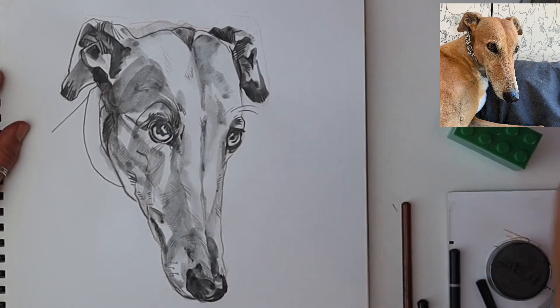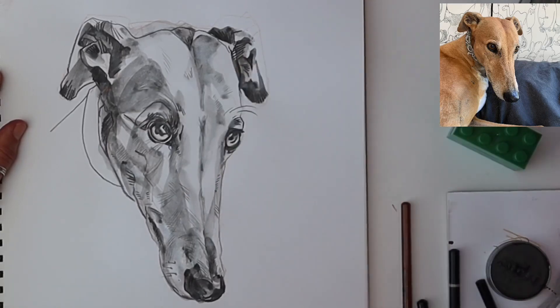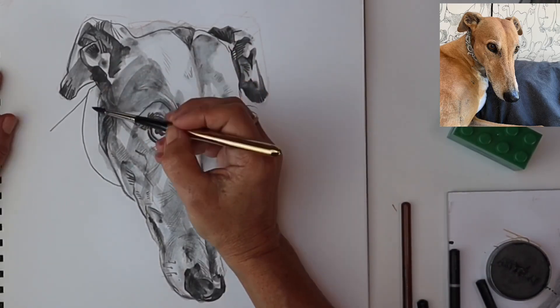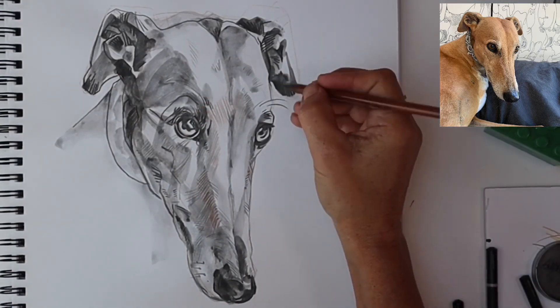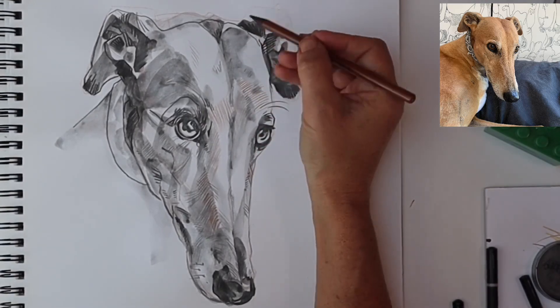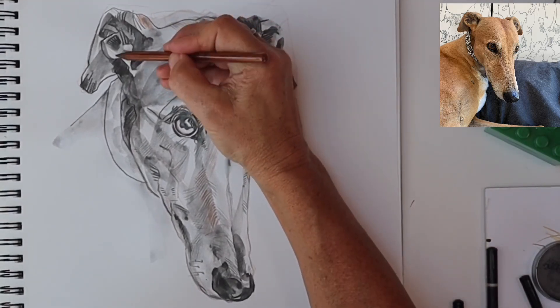Watercolour brushes are designed specifically to hold a lot of water, so you use the tip and the side of the brush simultaneously, depending on whether you want to draw with your brush or do a wash. Putting the collar in gives a frame to the head so she's just not floating in suspense.